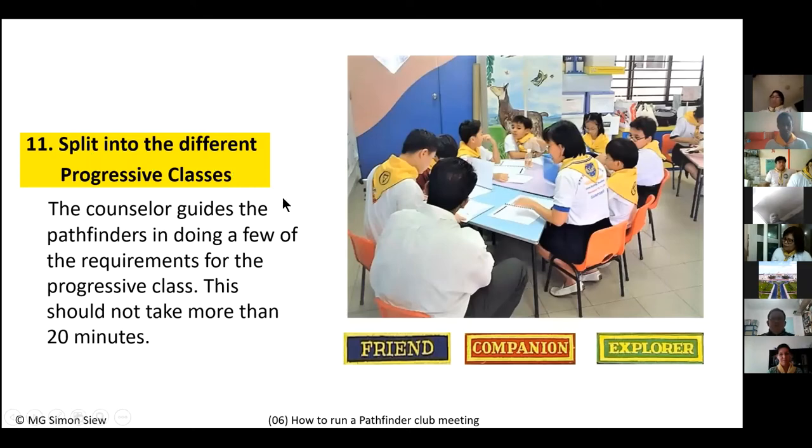After the general session, Pathfinders split into different progressive classes. Ten-year-olds go to the Friend class, eleven-year-olds to the Companion class, twelve and thirteen-year-olds to the Explorer class, and so on. Each counselor guides their group through the progressive journal workbook, checking and signing off requirements as they are completed. Within less than one year, all requirements can be finished, qualifying them for the pin and ribbon.